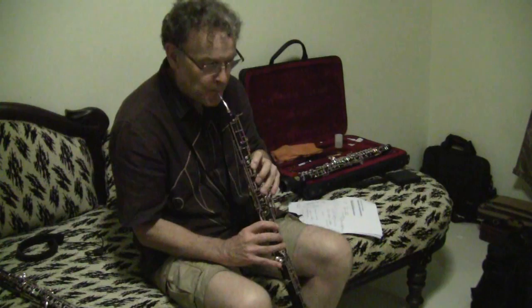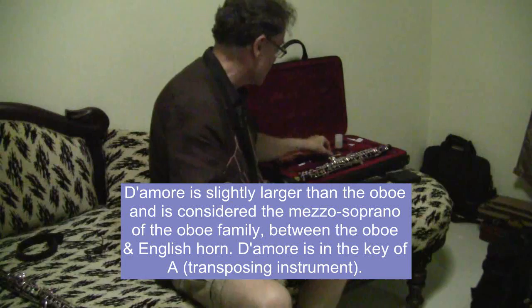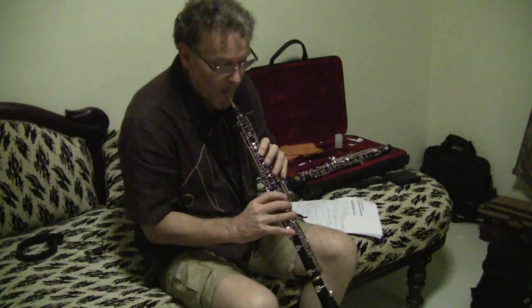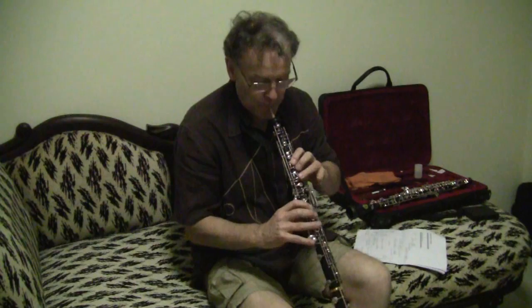Why would a composer choose oboe d'amore over the oboe? The sound. If you play that on an oboe, it's a very mellow sound. An oboe d'amore is in E-flat, and an oboe is in C. The color is very dark and very dense. The oboe is a better-developed instrument than the oboe d'amore. Factories don't want to do research in oboe d'amore because it's a small market, so they don't improve it. The oboe is improved.